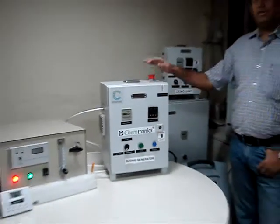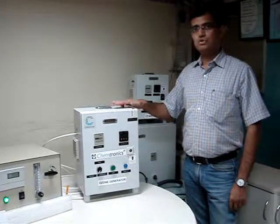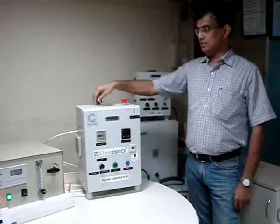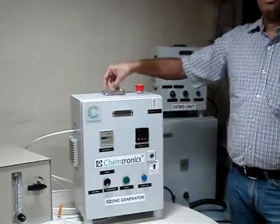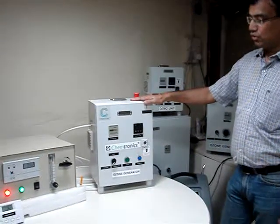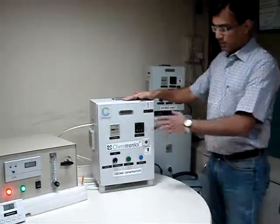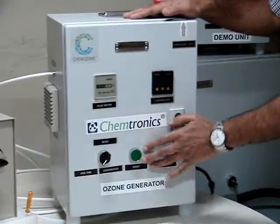Good afternoon everybody. Here we are going to demonstrate the air ozone generator, which is portable in nature. With this handle you can take it from one place to another place. This is called a portable air ozone generator. We are going to demonstrate its function, the programming of the timing, the operation mode, and how to start and how to stop.